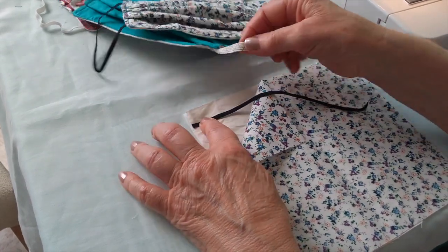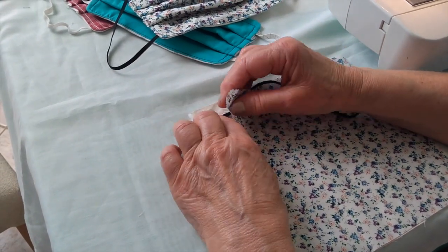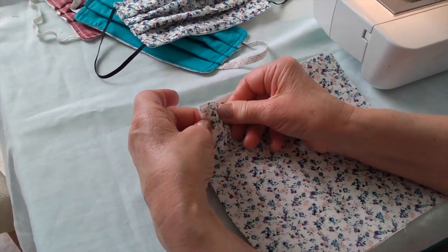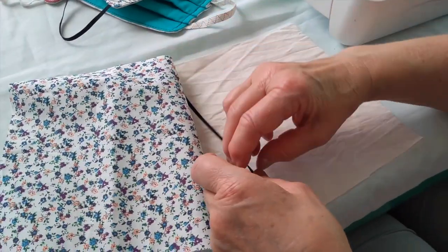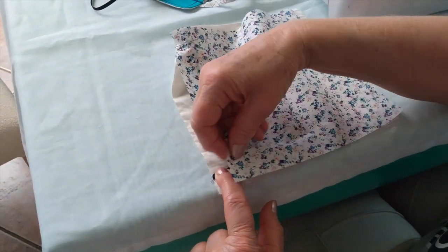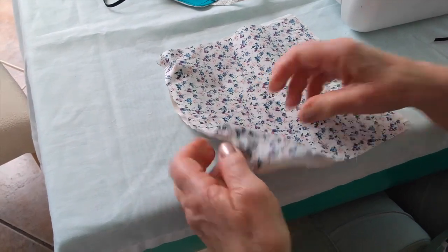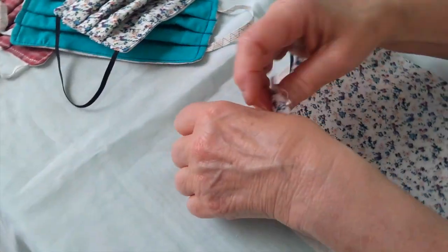I've done some with wider elastic and it doesn't fit quite so comfortably on the ears. So you place the elastic about one and a half centimeters down and then pin through all three layers and the elastic. Make sure you've got it going the right way so when it comes out it's not twisted. Pin through all three sides and do the same on the other side — one and a half centimeters in from the top and the bottom.